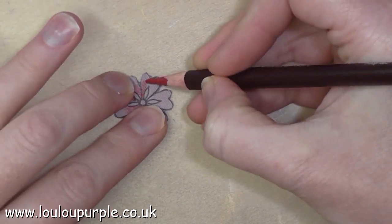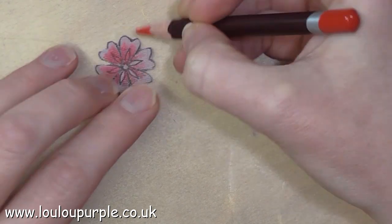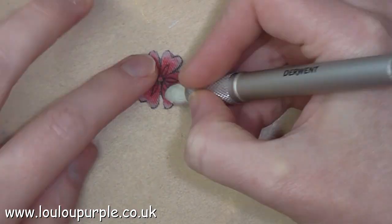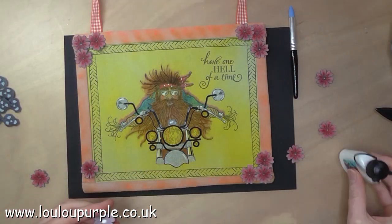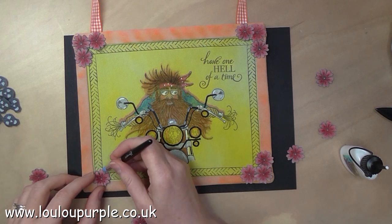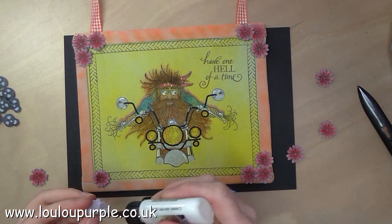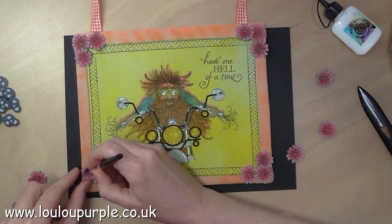I then use my Derwent Colorsoft pencils just to add a bit more colour to the flowers. I am using my Cosmic Shimmer acrylic glue to stick the flowers to the wall hanging, and I'm using my bone folder and my fingers to manipulate the fabric to curl it up so it looks more three dimensional.